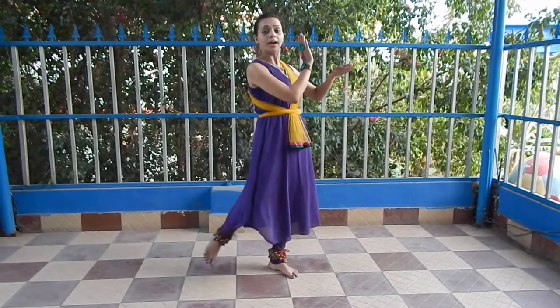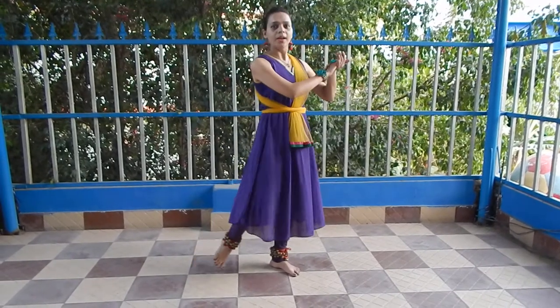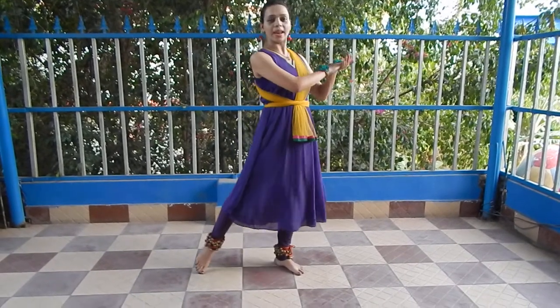And the 8, 2 — here we do the 2 claps on the left side, that is 8, 2.